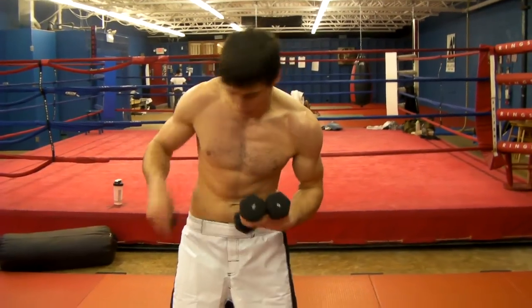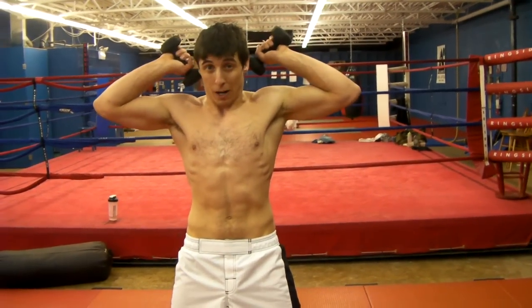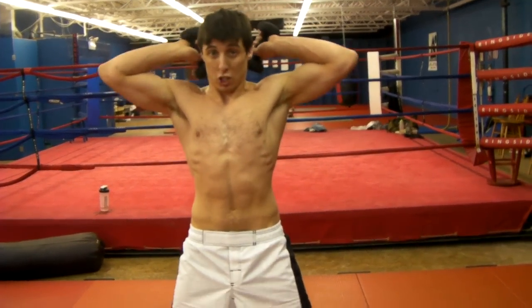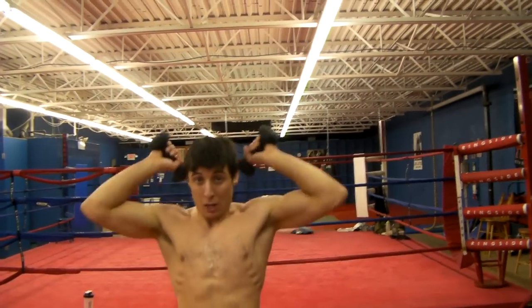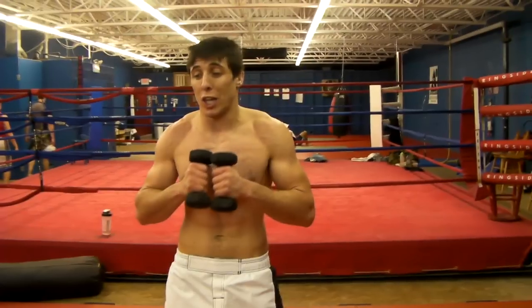Another one we do is Superman. Superman is elbows back — you're going to put these behind your head and you're going to fire them up as fast as you can. One, two. Breathing. You're going to try to keep your elbows back as far as you can.